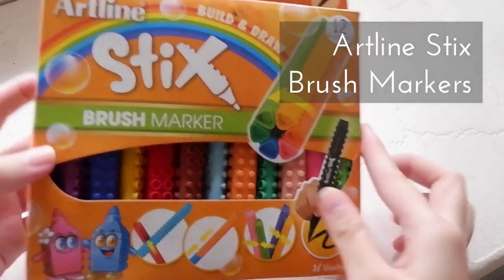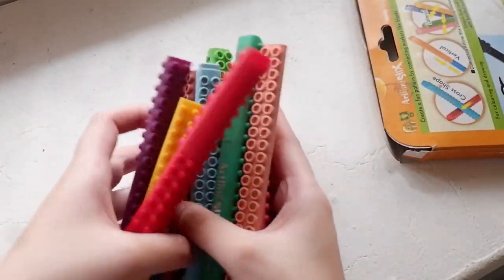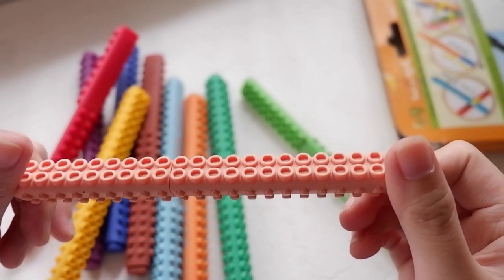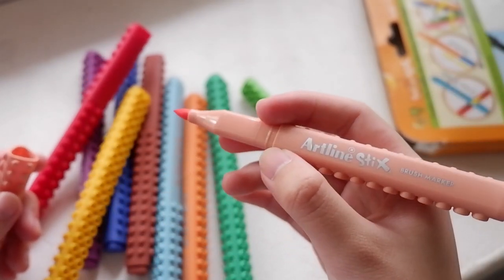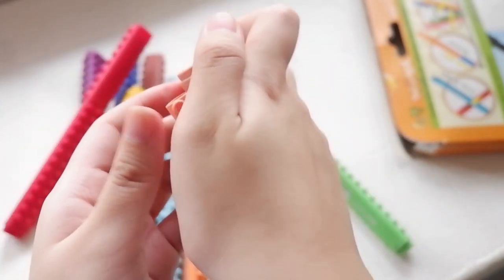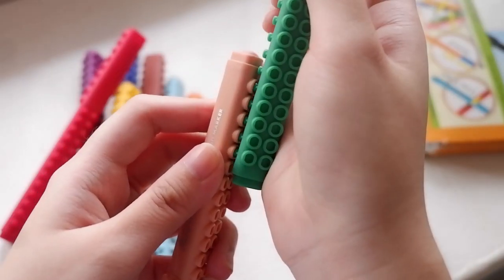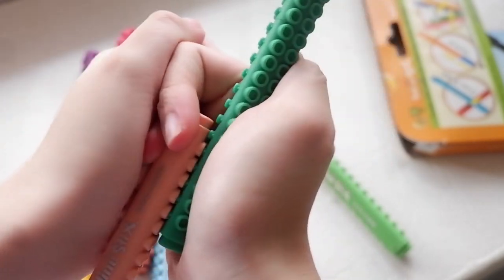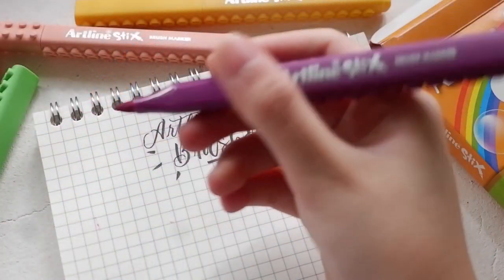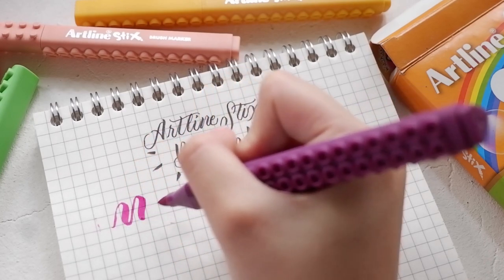This is Artline Stix Brush Markers, a set of 12 colors. They're super cute — you can create fun patterns by connecting them like blocks. It's also very flexible. If you want to learn how to do calligraphy, you can watch my video tutorial on that. I recommend these brushes specially for beginners.